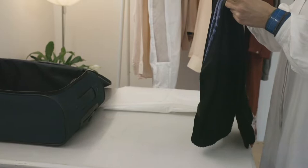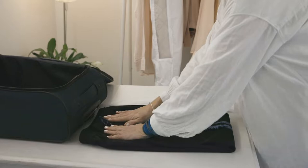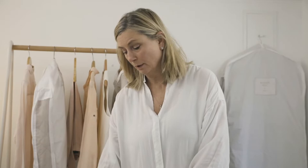You're going to bring the hems up to the top of the waistband like so. We like to use acid-free tissue paper because it prevents staining when you're packing your clothing.